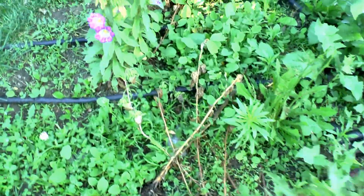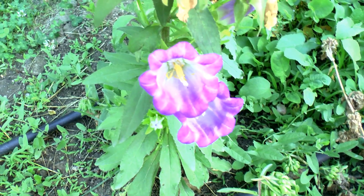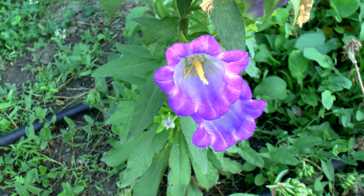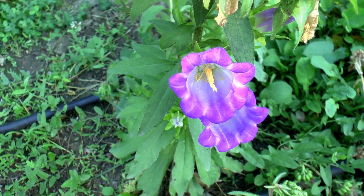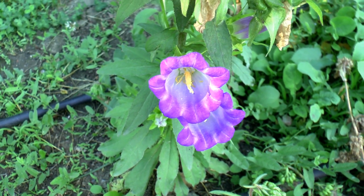Blooming is from spring to summer, and in a hot climate I've seen it survive until the start of winter. So it blooms most of the year here — very, very nice.